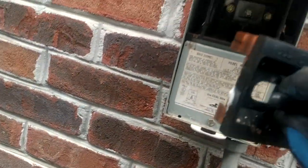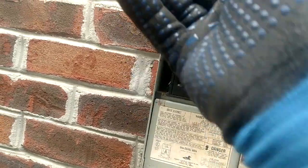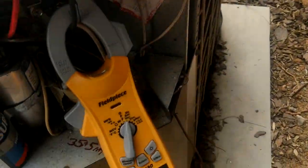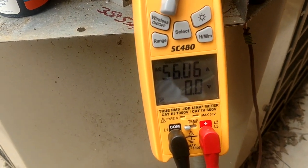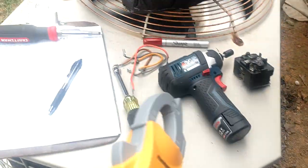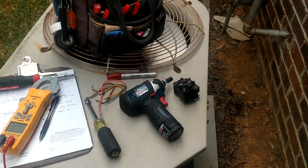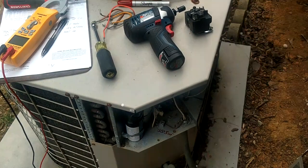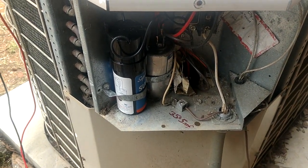We'll go ahead and give this a try — we'll see what she starts up at and see if we can get this baby going. There we go — we've pulled 56. So that is pretty good. I'd say we're doing alright there. That should take care of this one. We'll go ahead and tidy it up a little bit more.